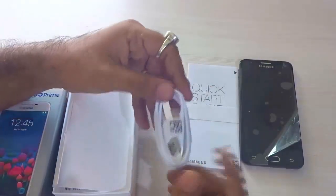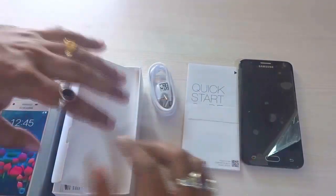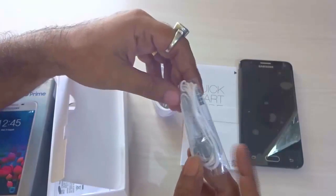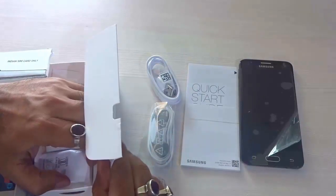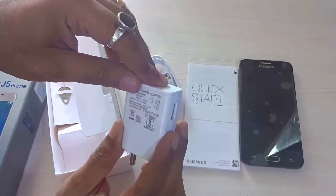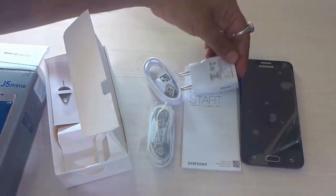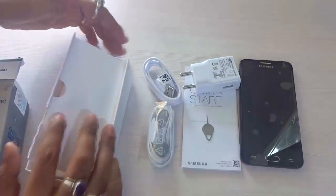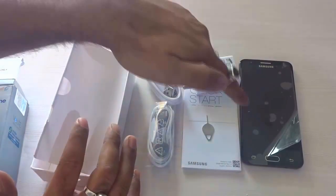safety information, certificates, warranty cards and stuff like that — present in any handset nowadays. You get the USB charger point over here; it uses a normal USB charger and can also be used as a data cable. You find the standard earpiece that you find in medium range Samsung handsets. You also have the wall mount charger that uses input of 100 to 240 volt and output of 5 volt 1 ampere, and lastly you get a SIM ejector tool.